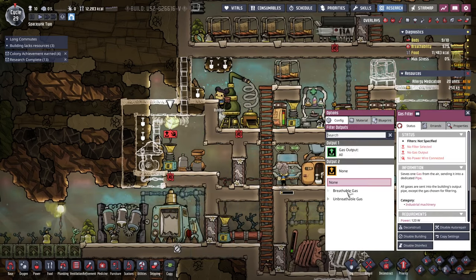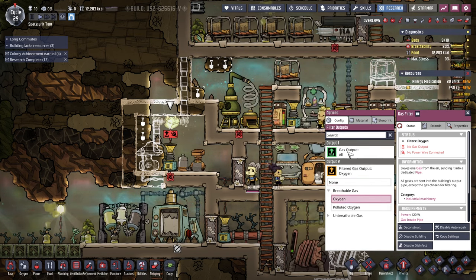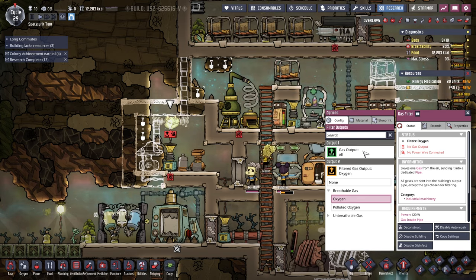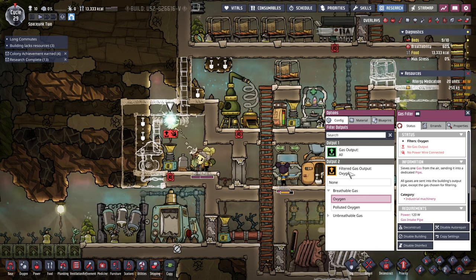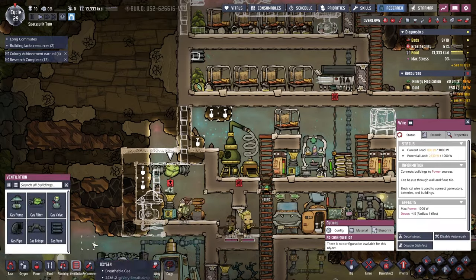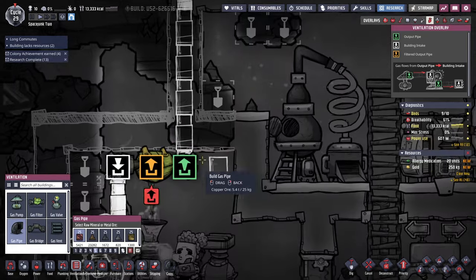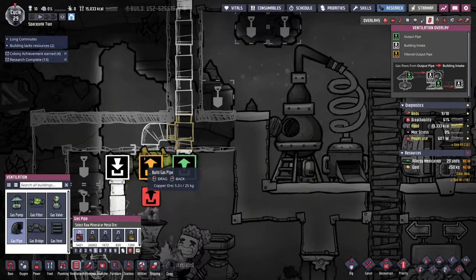Gas filter — we have to select a filter. We want breathable gas: oxygen. The filter gas output might be different — let me see. Oh, this is the filter gas output; that's the other gas output. Whoops, wrong one.